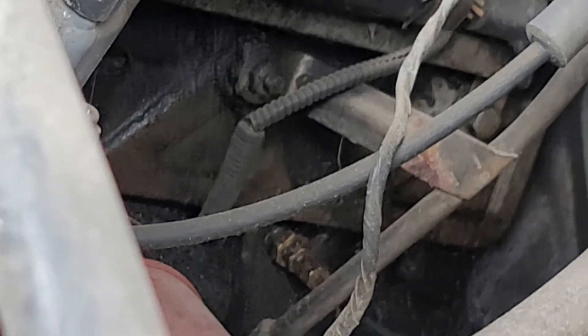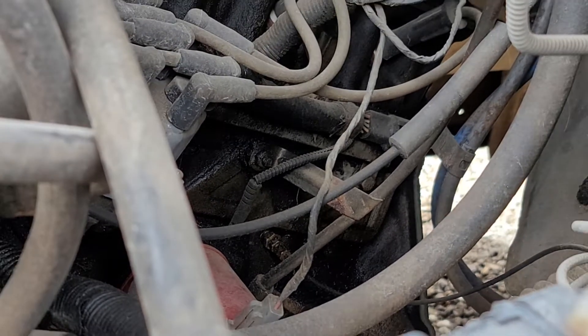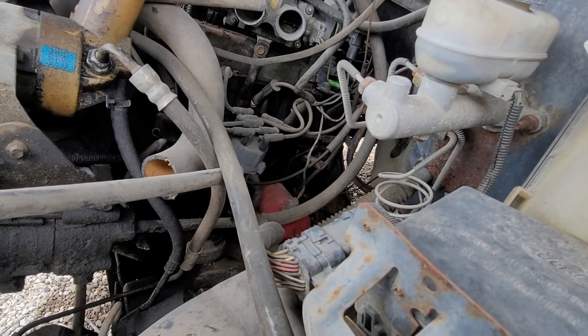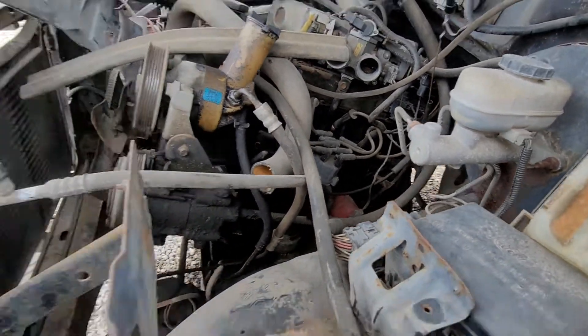Any viewers out there — feel free to comment below if you think that's right or wrong, and if there are any other steps. I don't even know if I have that port — it might be capped off on my block. I thought that was pretty interesting because that might be something I want to do: add an oil PSI gauge. Anyway, thanks for watching, that's all I wanted to show you.